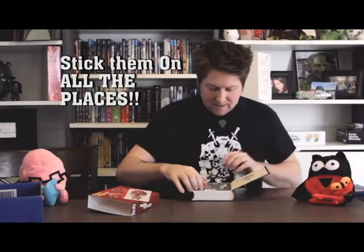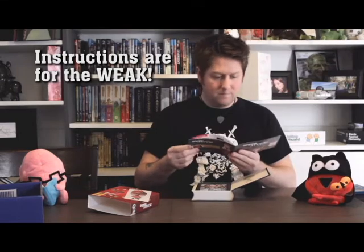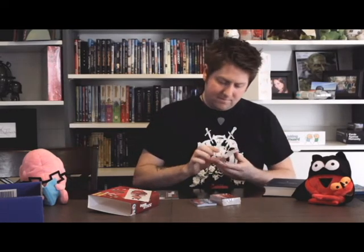Let's open up. First thing we got is some stickers, the instruction booklet — very important — and here are the cards. We have the Attack cards, the afflictions, and the organs. And hello, I'm an expansion pack! Excellent, so we have an expansion pack already. Very exciting.